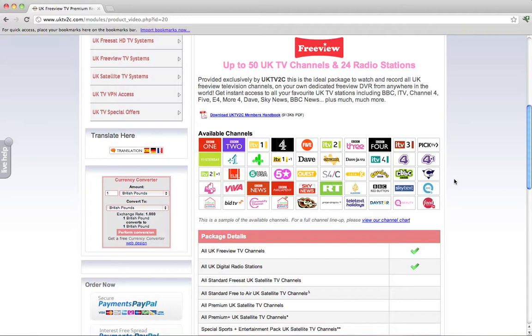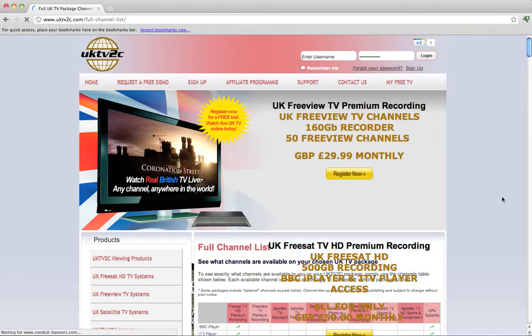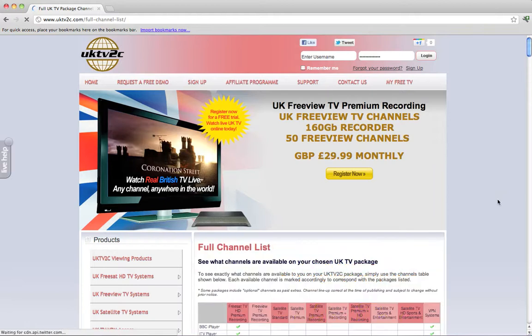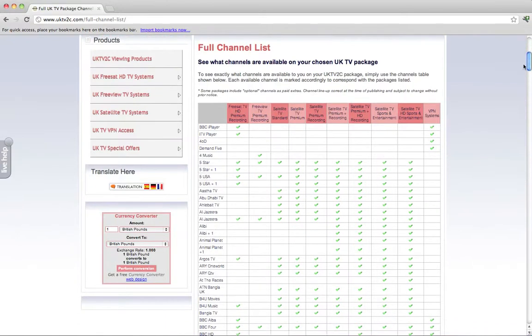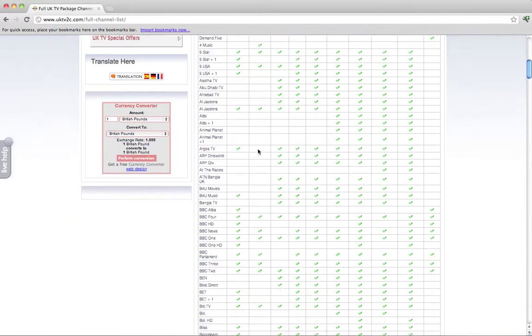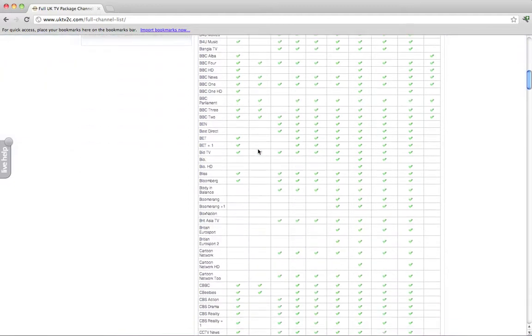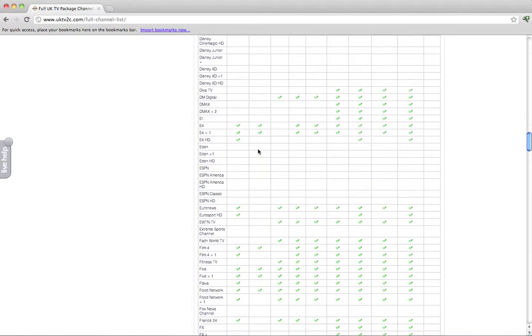There's something for everyone in there. If you want to know the complete list of channels you can watch on FreeView, I recommend you click on the View Channel Chart link, because this full channel list page has a complete breakdown of every UK TV station transmitted within the UK. At the top it shows all the packages we offer, and the one I want to bring to your attention for this video is the second column — FreeView Premium Recording. Go down the list and you'll see green ticks which correspond to the stations you can access. As I said, there's 50 TV stations and 24 radio stations.